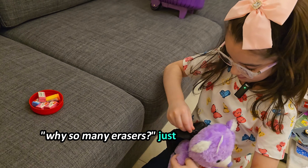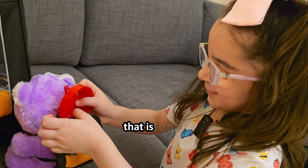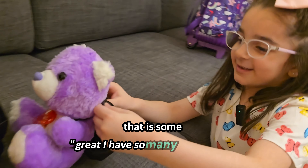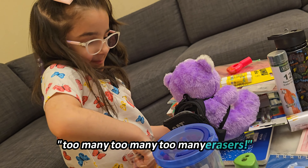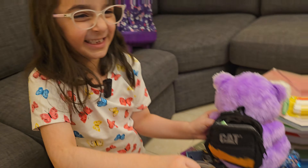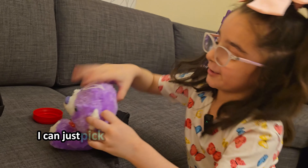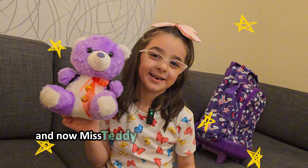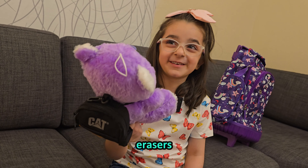Why so many erasers? Why do I need so many erasers? I have so many erasers but I don't have a pencil. Too many erasers! It's not so heavy. It is so heavy — I can just pick you up and swing you around. Oh yeah! Now Miss Teddy is ready for school and she's filled with erasers.